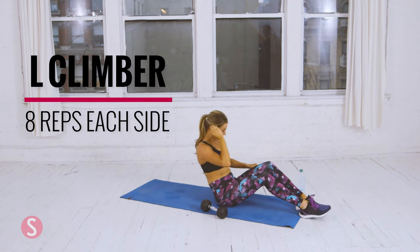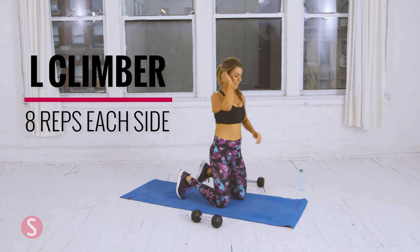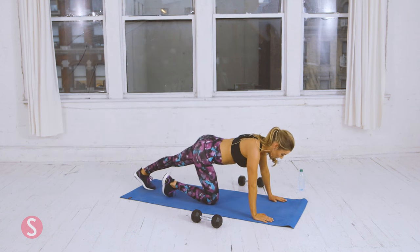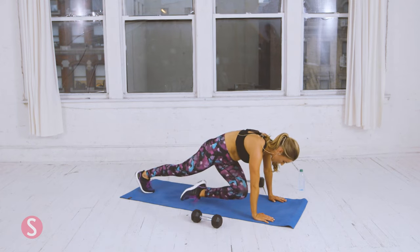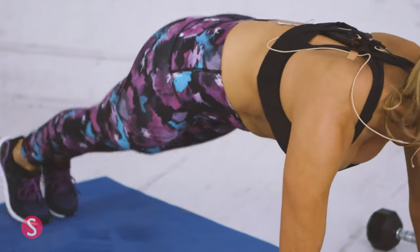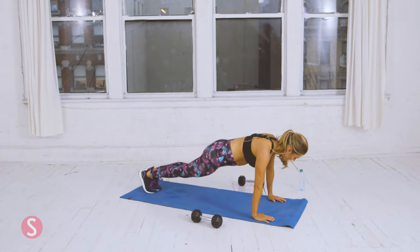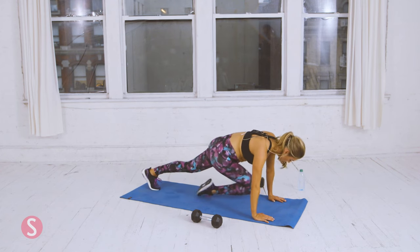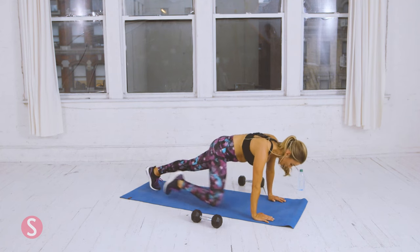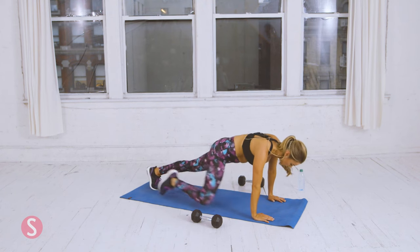Now we're going to do L climbers. Put the dumbbells to the side, high plank position — similar to mountain climbers. Bring your knee up and over. Two, three, four — we're doing eight. Six, seven, eight. Switch sides. One, two, three, four — halfway done. Six, keep your core tight. Seven. Eight.